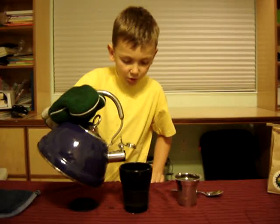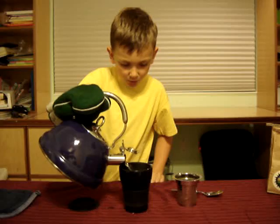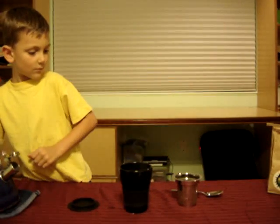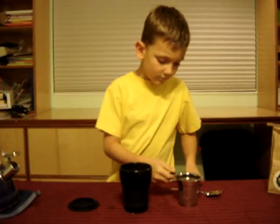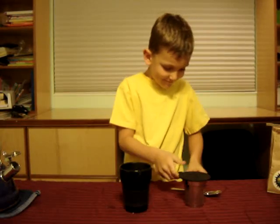Fill it up. Come here. All the way. Keep going. Put the little top on. Put the little black top on. That's it.